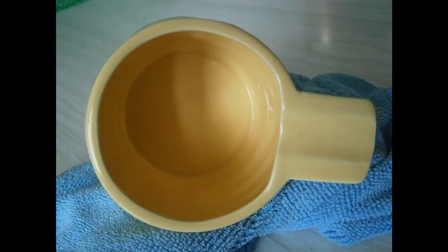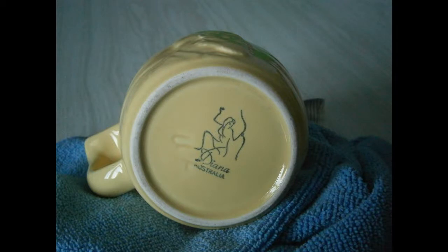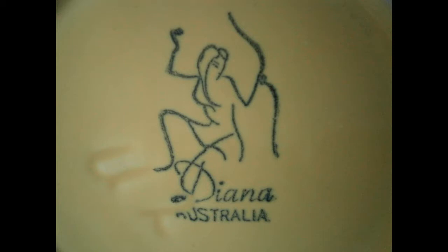Give it a bit of a buff before photos. Yeah, nice looking thing. Toilet yellow — you're going to love it. And a nice mark. Might use that as maybe a thumbnail or something.